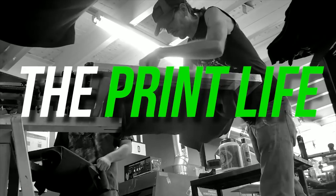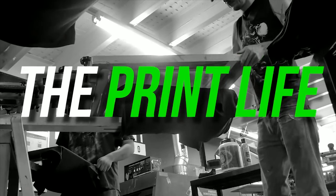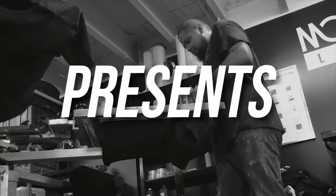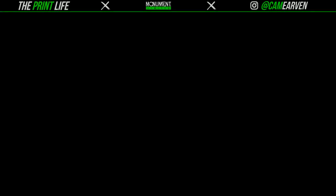Let's go ahead and roll this intro, and then we're going to get started on this bad boy in three, two, one. Monument Limited presents The Print Life — live, live, live. What's going on, Print Fam? Beautiful technical difficulties. It's your boy Cam, and welcome to another episode of The Print Life live video podcast.